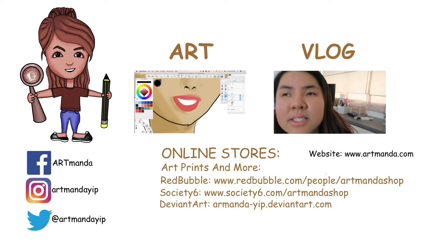This is the finished picture — I hope you like it. Thanks for watching, don't forget to subscribe and check out my links below. See you in the next video.